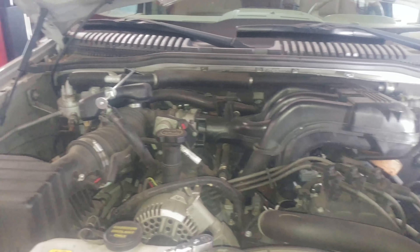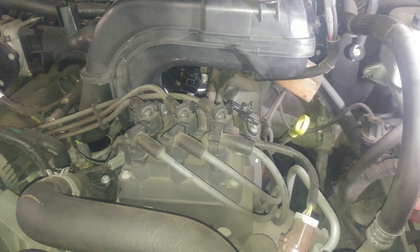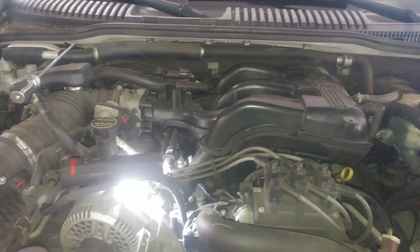So specifically this is a 2007 4.0 liter Ford Explorer fuel pressure sensor, and a temperature sensor is built in there as well. Let's take a look at the bolt locations.